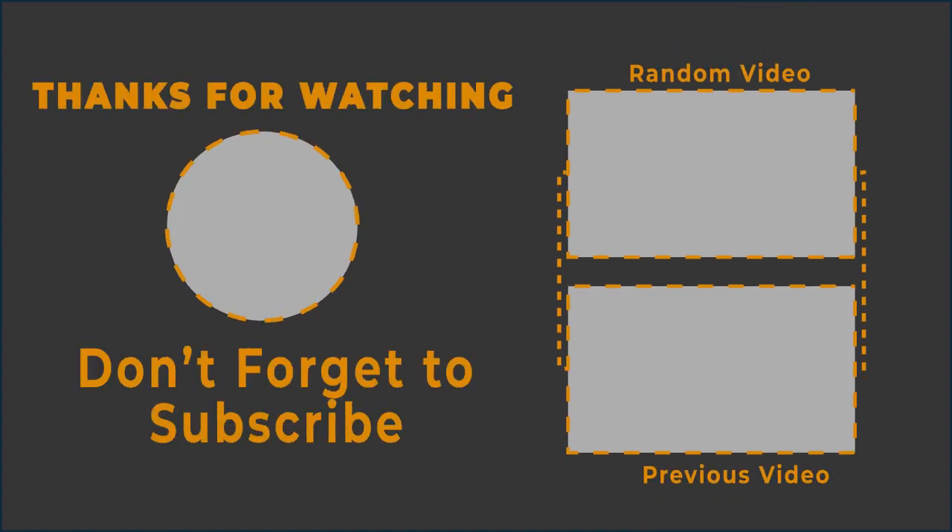For more updates, subscribe to our channel, click the show links, and enjoy watching these videos. Thank you.